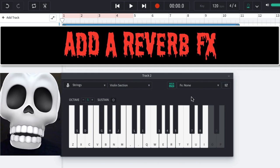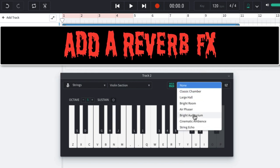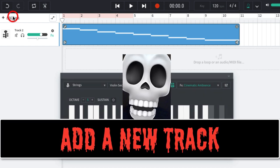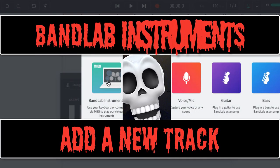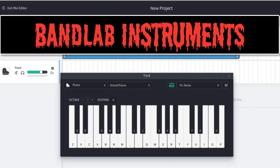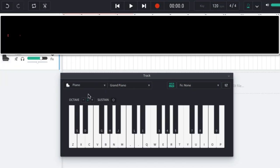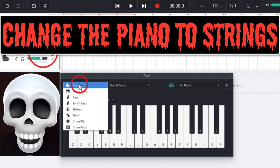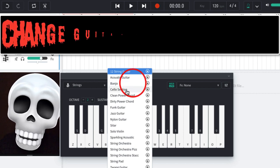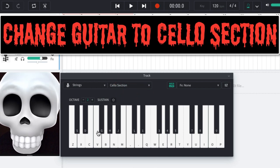Add reverb effects. Add a new track, BandLab instruments, change the piano to strings, and the guitar to the cello section.